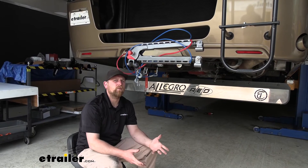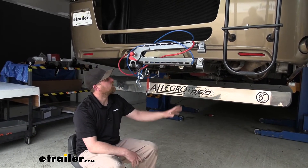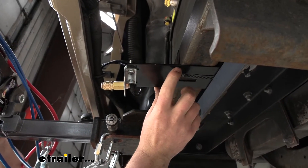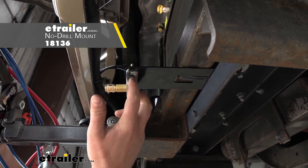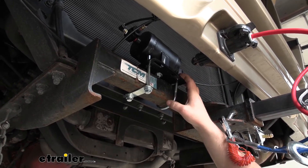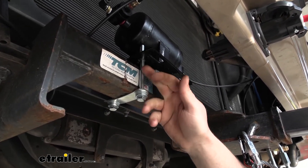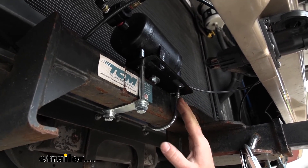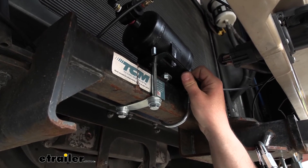To begin the installation on our motorhome, we're at the back of it and need to mount up our main components. First is the air fitting that connects to the hose going to the vehicle side. I attached it to a no-drill long bracket placed around the motorhome's hitch — you can grab these at eTrailer — and used a couple of bolts to secure the air fitting to that bracket. Then we move on to the air tank: I pieced together some hardware to clamp it around the hitch, using some long bolts and a U-bolt. This hardware doesn't come with the kit, but you can source it. Make sure it's nice and tight and out of the way of other components.